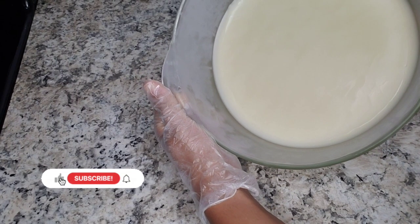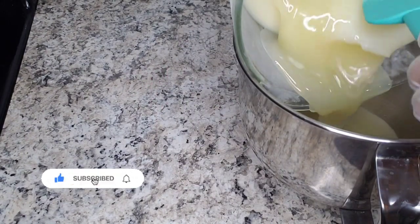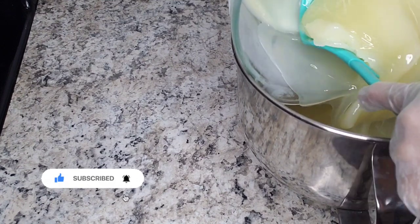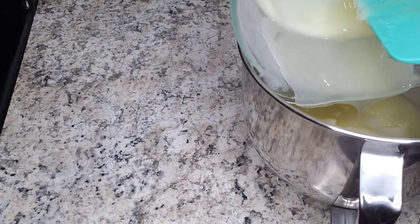So this is how it looks after about an hour — very solid but not all the way solid. How you want your butter is solid around the edges and on top, but very liquidy in the middle.